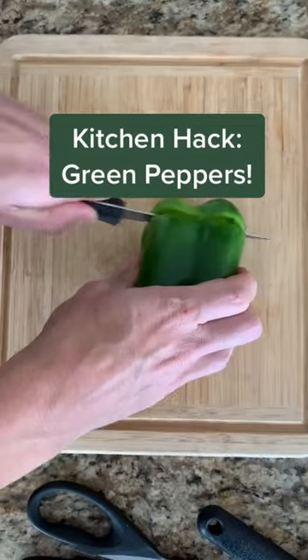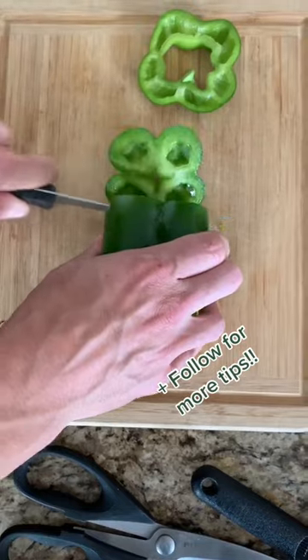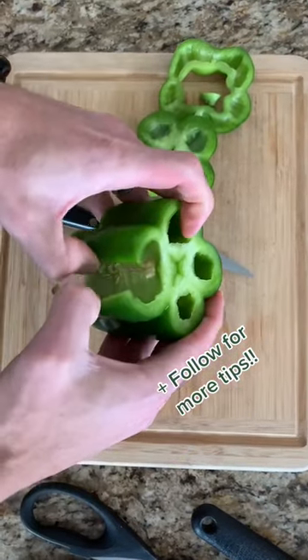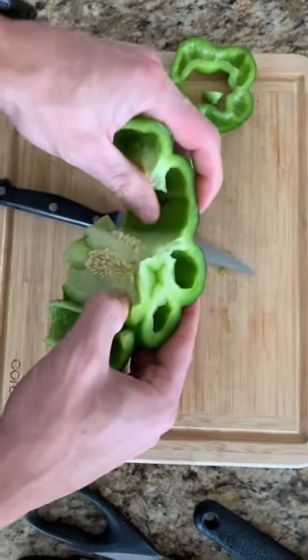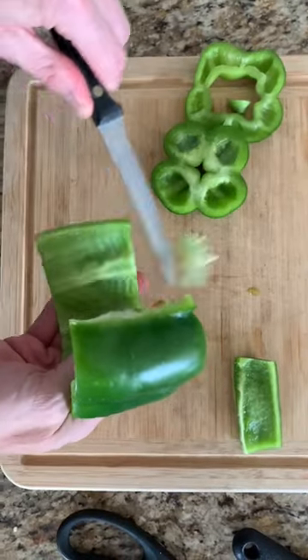I saw this method for cutting green peppers the other day and just had to try it — and guess what, I'm in love. All you gotta do is cut the top and the bottom off, cut a little slit, then peel it apart. It turns into a nice long strip of green pepper. Take out the insides, clean it up.